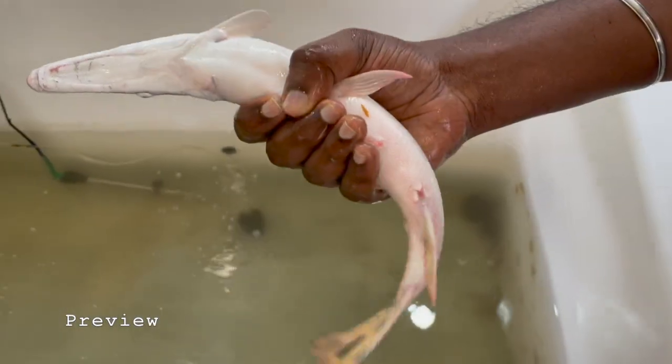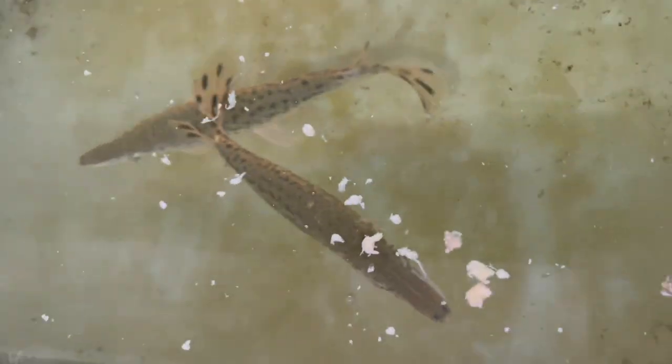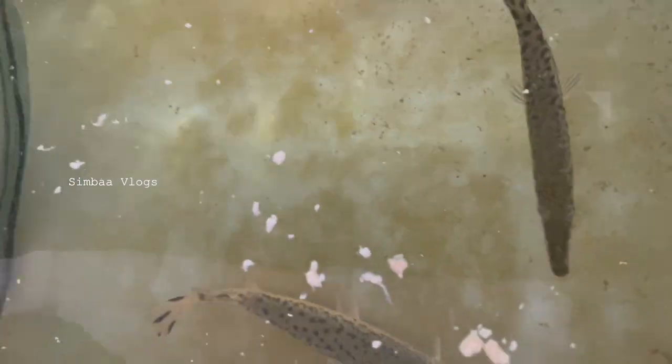This is the biggest prana in the world. Welcome and welcome back to Simba Vlogs. How do you see this video? Let's go to the tank.